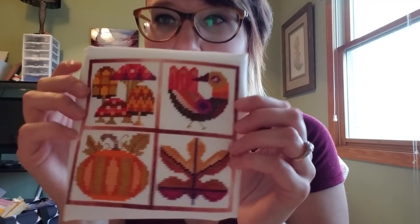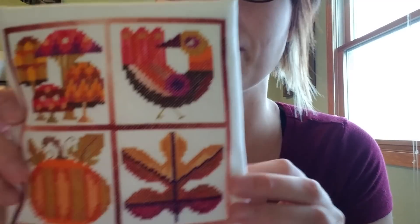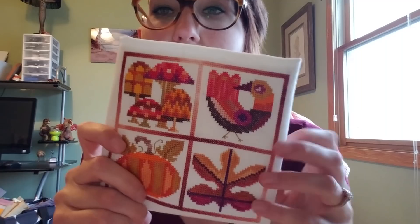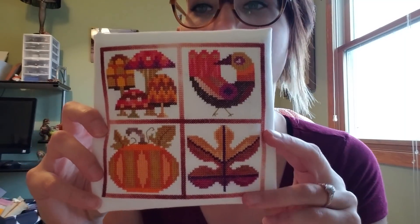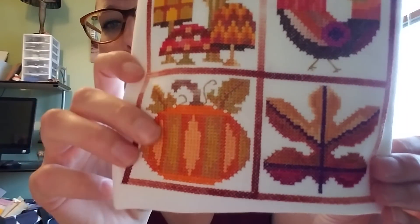I did finish something this week — not fully finished but done with the stitching. This is my Satsuma Street Otonio Square. As I mentioned last week, it originally comes in nine squares and I cut it down to four. It is gorgeous — it super pops on the white fabric. I used all the called-for colors because on her patterns they really complement each other. That pumpkin is so cute.